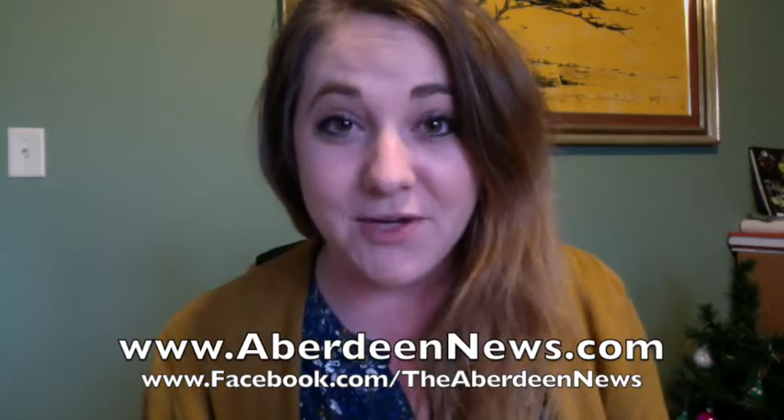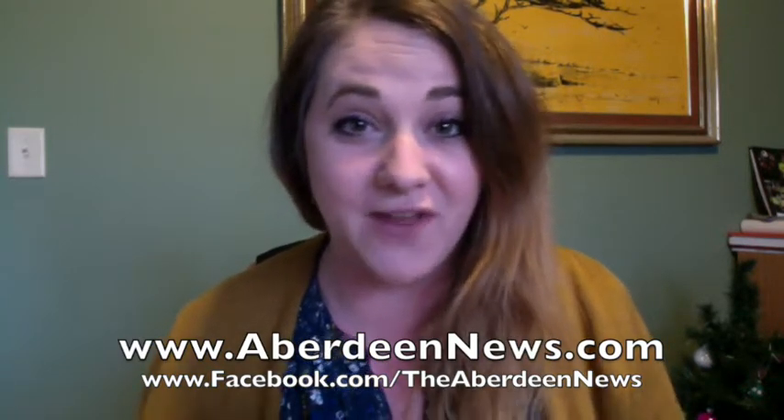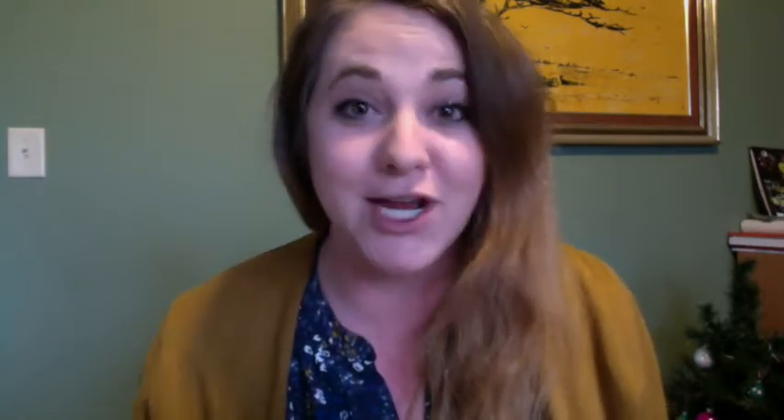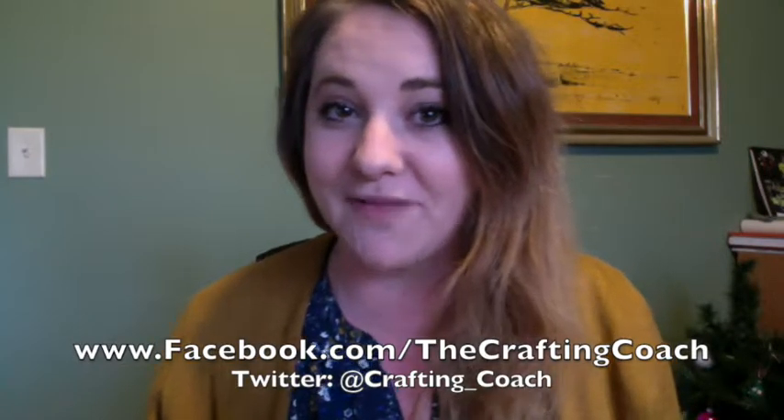Just a reminder that you can find me under Megan Rosendahl on Pinterest — be sure to follow my Crafting Coach board. Also be sure to follow the American News online and on our Facebook page, because every single Crafting Coach video I've ever done is online waiting for you. On the American News homepage, just hover your mouse over the Features tab and scroll down to the Crafting Coach. You can also follow the Crafting Coach directly on Facebook, and you can even tweet me at TheCrafting_Coach. Thanks again so much for tuning in, and we'll see you all next week for another Christmas project. Bye!